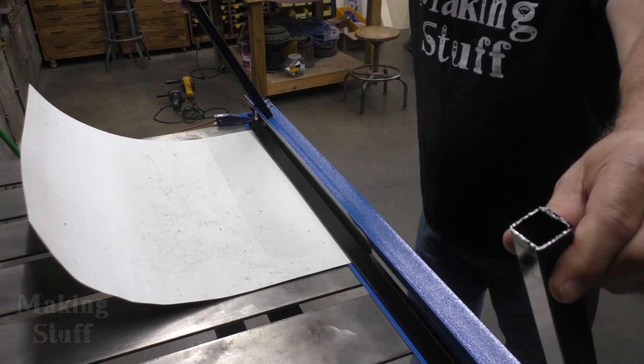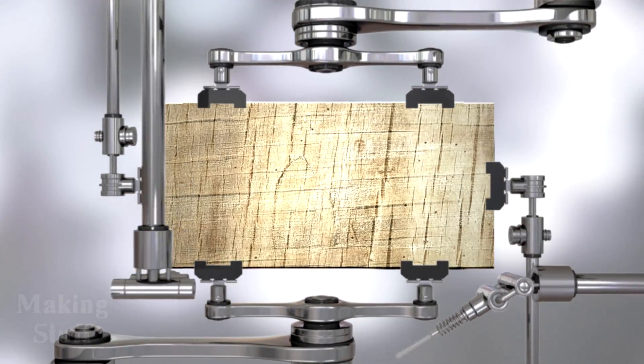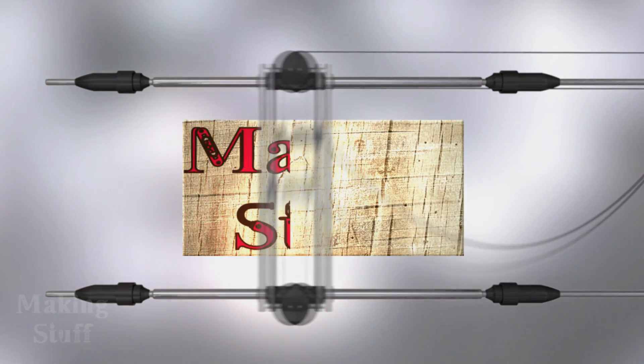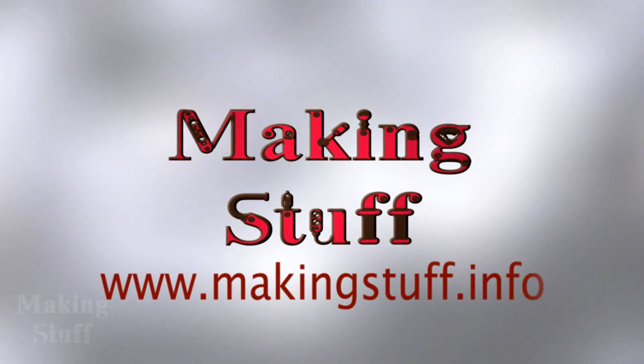I'm going to be building this sheet metal brake in this episode of Making Stuff. Hey everybody, Bob here and welcome to another Making Stuff video. Today I'm going to be building a sheet metal brake because I need to complete a job that I paid somebody else to do over five months ago. Now I'm sick of waiting on them and sick of the excuses — I figured I'm just going to build a sheet metal brake and finish this job myself.